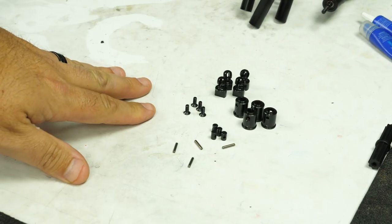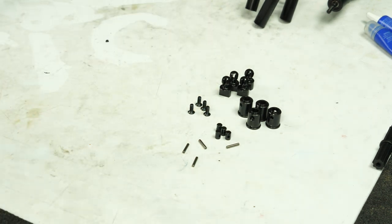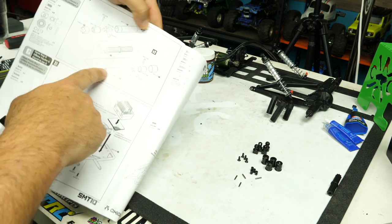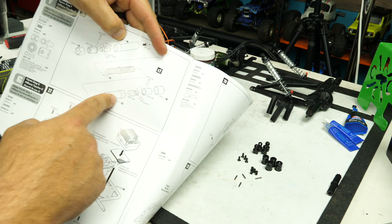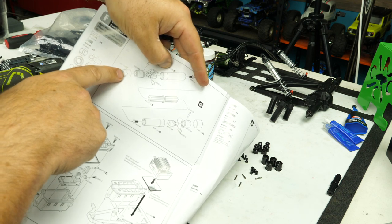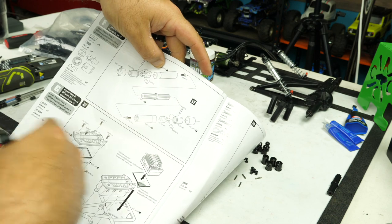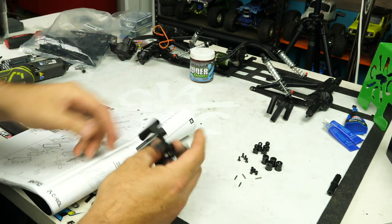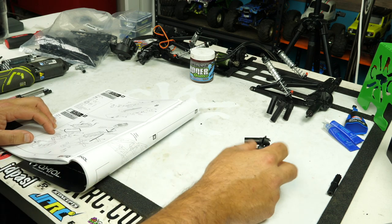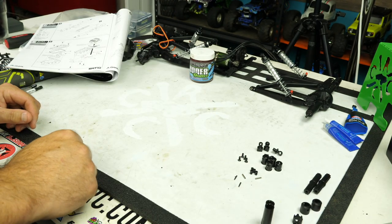I've got all my parts laid out for assembling these so I can quickly grab each piece. It's really not that bad to put together — it'll visually make sense to you. The biggest problem is that the lengths are different, and with the numbering being off you just have to look at it. The crown end is going to be on the longer shaft, and the shorter one will be on the bottom. They give us three sizes and it doesn't correspond to the tree, so we're going to go with the longer and the middle-length one.